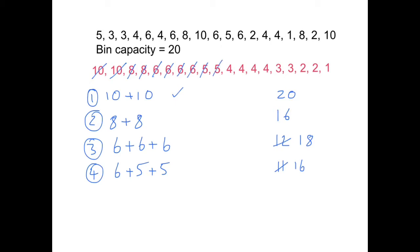Then I have a four. The first bin it fits in is bin two, so I put it there giving a total of 20 — that one is now complete. Cross off the four. Another four — the first one that fits is bin four, giving a total of 20, so that one is complete — cross it off.